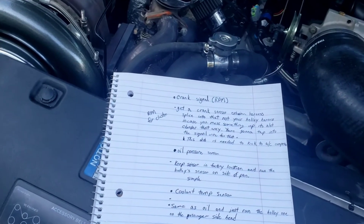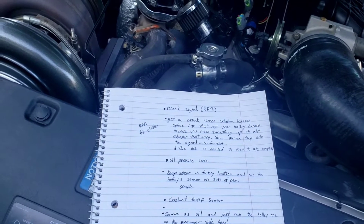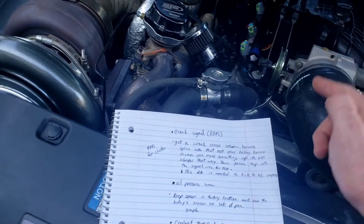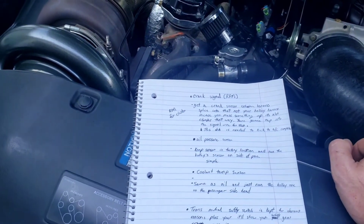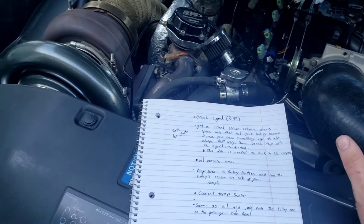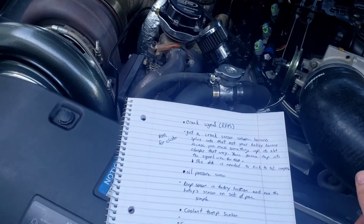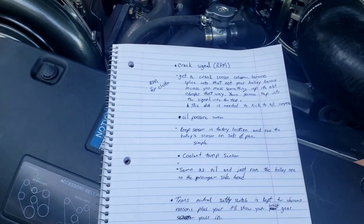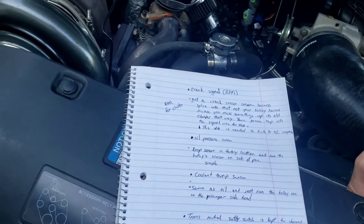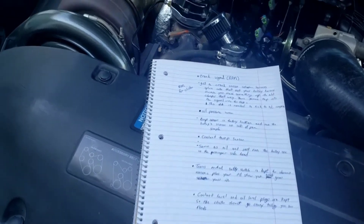For the Holley oil pressure sensor, I put it on the side of the oil pan and bought an extension harness because it wouldn't reach. Same thing with the Holley coolant temp — I put that on the passenger side head instead of the driver's side like you normally would, and ran an extension harness because it wouldn't reach.